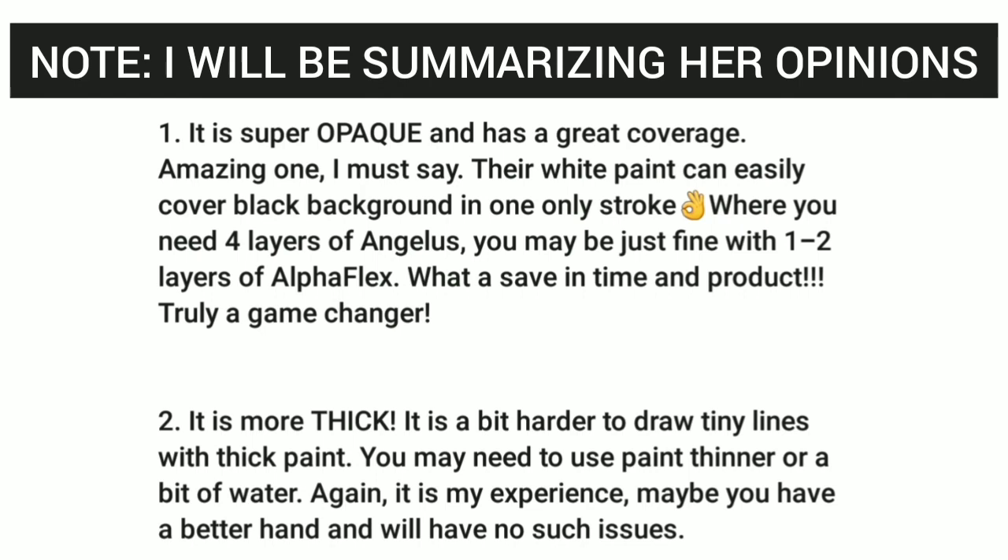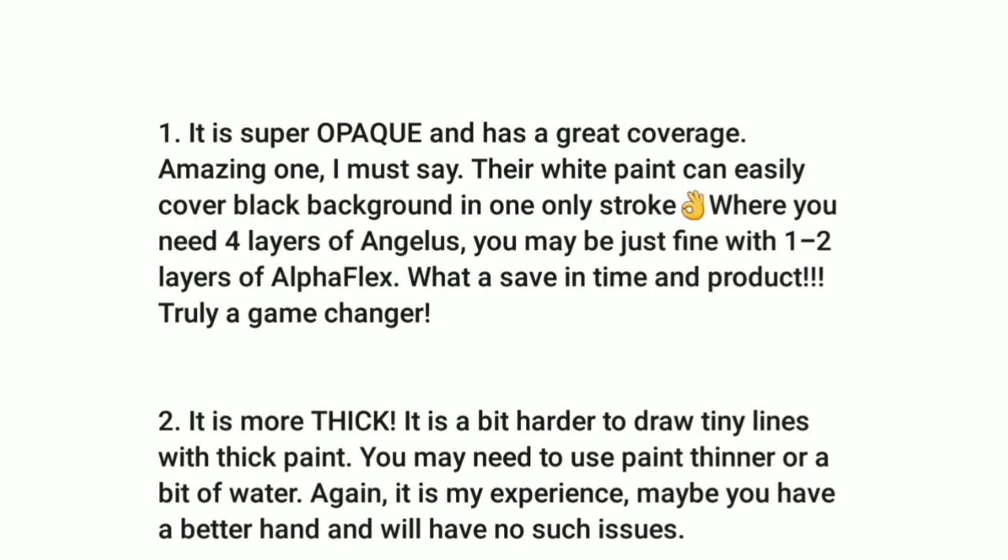Starting with number one: it is super opaque and has great coverage. Their white paint can easily cover a black background with just one stroke, where you'd need four layers of Angelus. You might be fine with one to two layers of Alpha Flex, which will save you time.